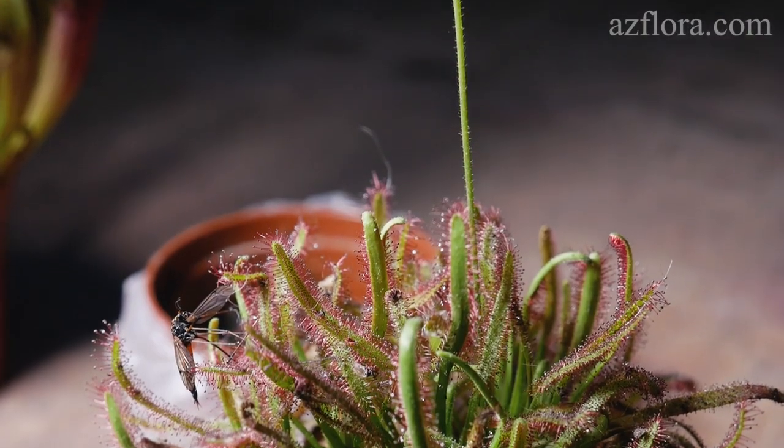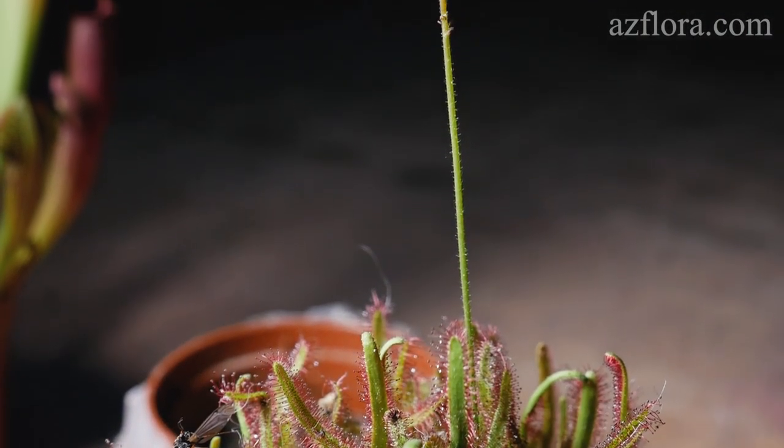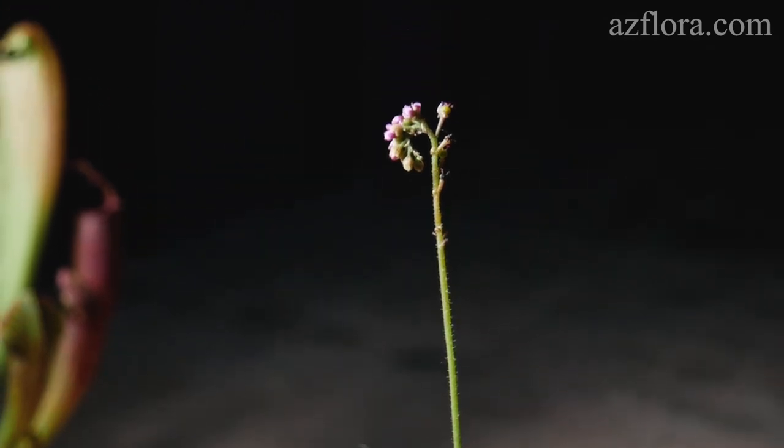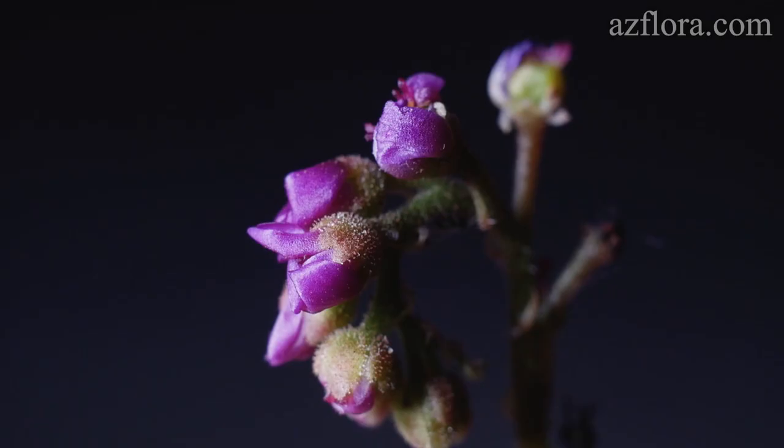In the middle of summer, the sundew developed a flower on a high peduncle. This is extremely useful, because it protects insects from the plant itself, allowing them to pollinate the flower and at the same time save their lives.